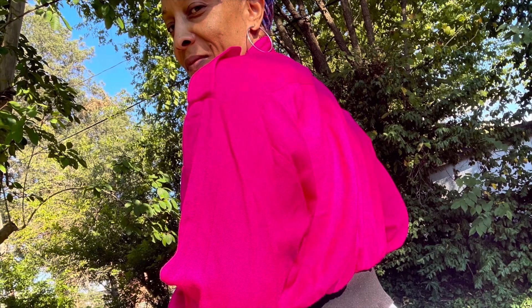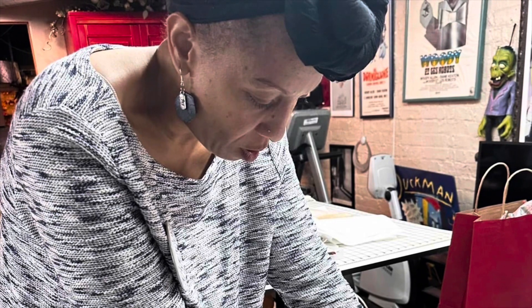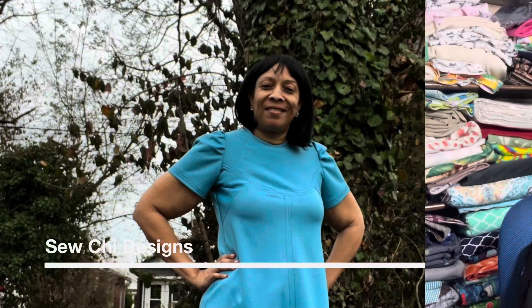Hello, welcome to Sew She Designs. My name is Shalisa and in today's video I'm going to share with you my Butterick haul from the last Butterick sale. If this is something you're interested in, please stay tuned. Alright everybody, let's get into the video so I can share with you the patterns that I picked up.